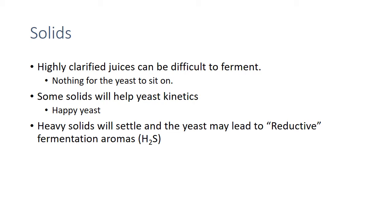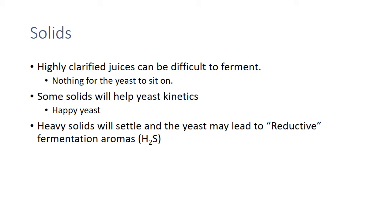Some yeast solids are going to help yeast kinetics — help them be happy, bud, and be thrilled. When we have some solids, that's going to help us have a better fermentation. On the other hand, if we have too many solids, the yeast can get trapped underneath them and lead to reductive and funky fermentation aromas. So dialing in our NTUs and our clarity can be really helpful.